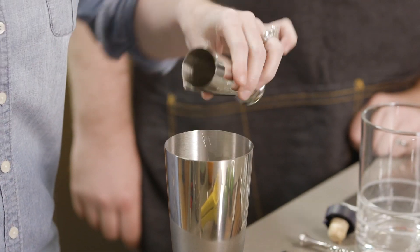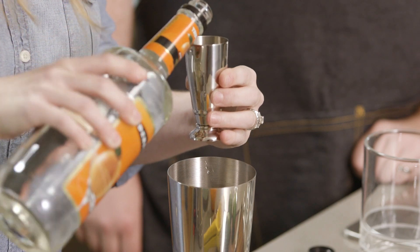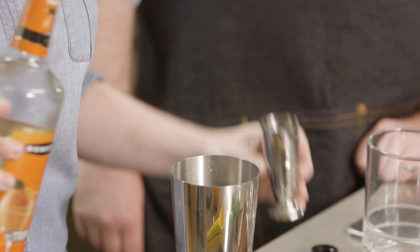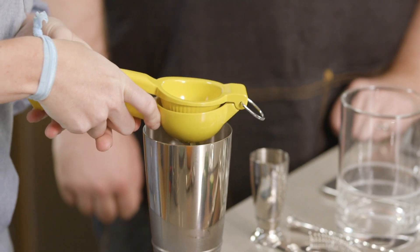So let's make our margarita. We're going to start with our shaker about halfway full of ice. Two ounces of tequila, one ounce of our triple sec, and then we're going to do the juice of one whole fresh squeezed lime — get that nice citrus flavor. I like how you rolled it on the board too to loosen up some of the juices in there. That's right — make sure to get all of that juice out. It is precious.